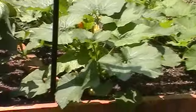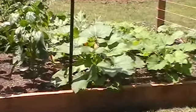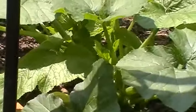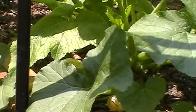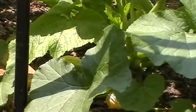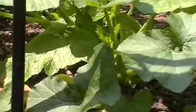In the row next to it I have my zucchini squash and they have been blossoming for a few days. In fact on this first plant in the bottom I already have a zucchini squash growing, so they should start producing quite a few in the next few days.